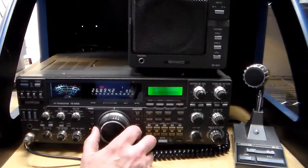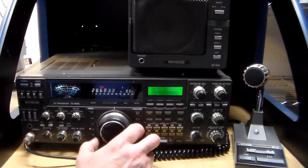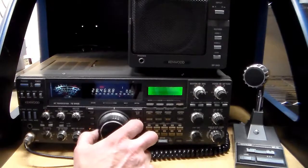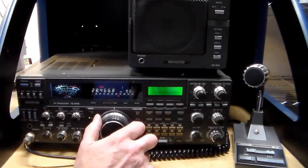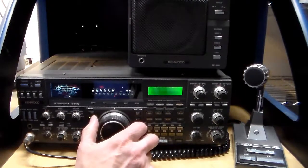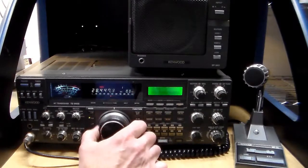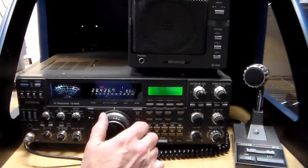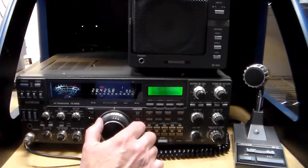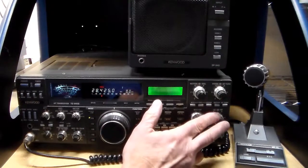Let's try what we can see back down at 28. 10 meters, 28 — that's upper sideband; that's just the norm. Everybody uses upper, it's just kind of an agreement. You can get more power and a more effective signal than using AM.